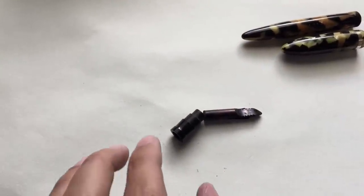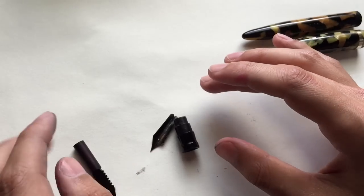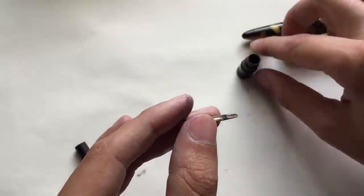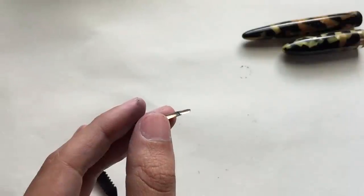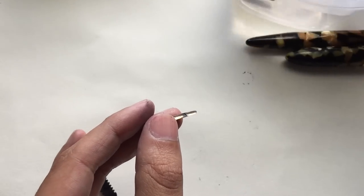I just got the nib and feed out, and honestly it was so much easier with this pen than with the other ones. This one came out with like two hits — very gentle hits and it came out easily. I'm going to let this soak a little bit; it's kind of dirty. I'm going to show you how to clean all that out — just letting it soak in some water.